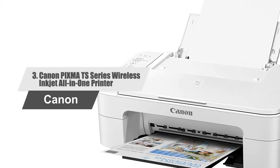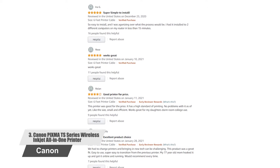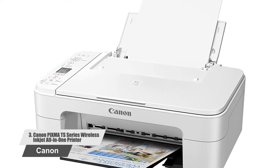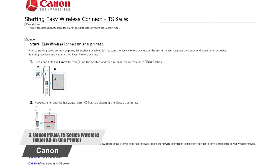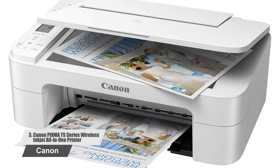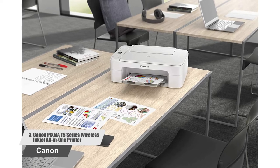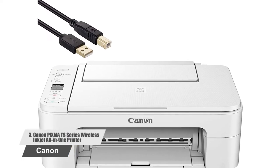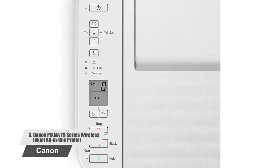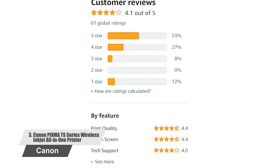Number 3: Canon PIXMA TS Series Wireless Inkjet All-in-One Printer. Wireless connect provides a simple setup process that only takes minutes from your smartphone — no computer needed. Designed for ease of use and simple replacement, the PIXMA only needs two ink cartridges for great print quality. You can even print 5.0 x 5.0 inch square photos right from your smartphone or social media. The customer rating is good and so are the reviews.